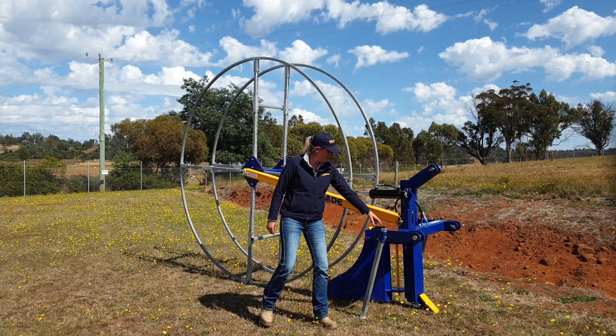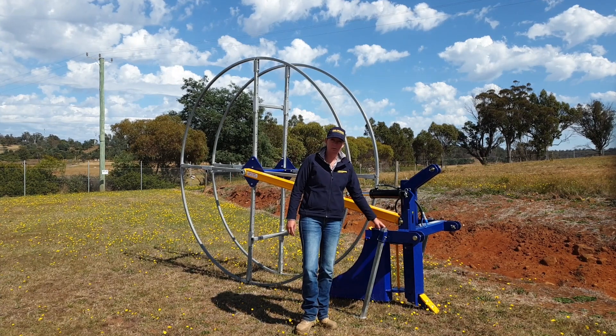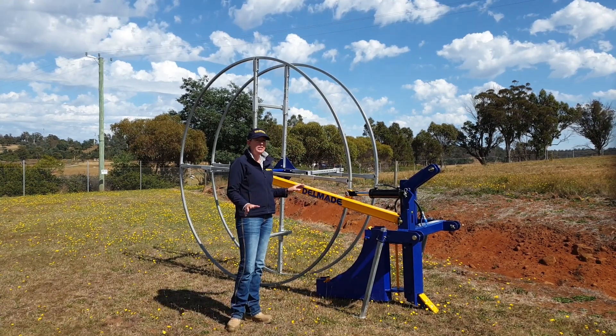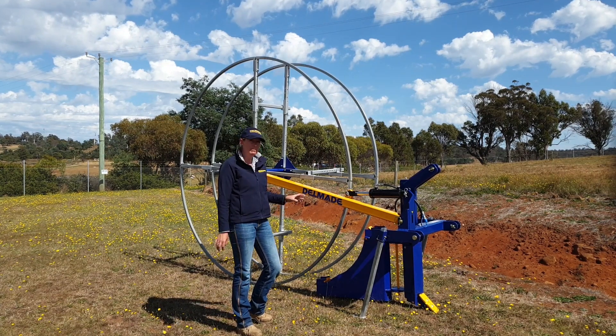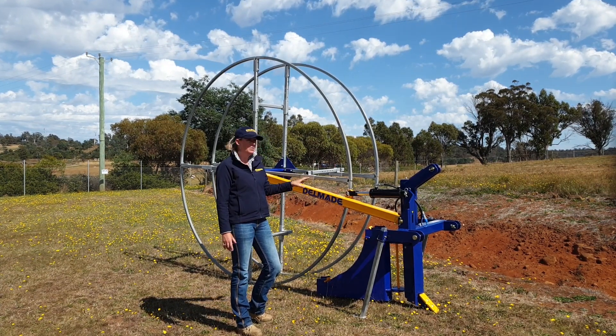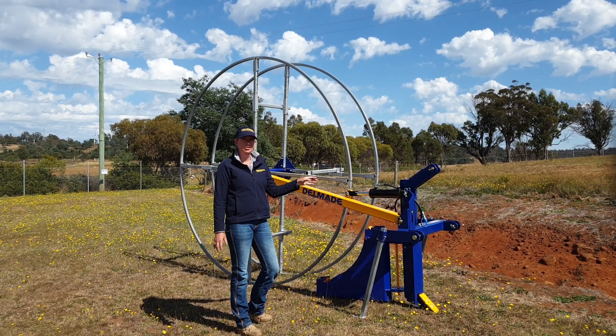These here are just our handy storage legs, meaning that you don't have to try and stand the unit up every time you want to use it. One of the benefits with this unit is that all three of these components are completely detachable. So if you're on a pre-rip, you can take off your layer box and your hydraulic arm and reel and just run the ripper tine behind your tractor.